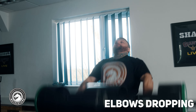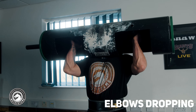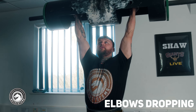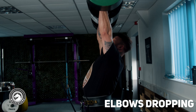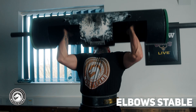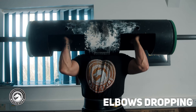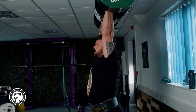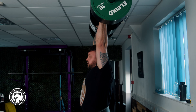I'm only covering push press today, not split jerks. If you find that on your dip and drive your elbows are dropping, it's important to note this isn't an issue with the driving extension — it's an issue with the dip itself and the stability in rack position. If you feel your elbows dropping when applying force into the log, go back and apply the skills from the stability and rack position video. Fix the stability in rack and the elbow dropping issue will go away.